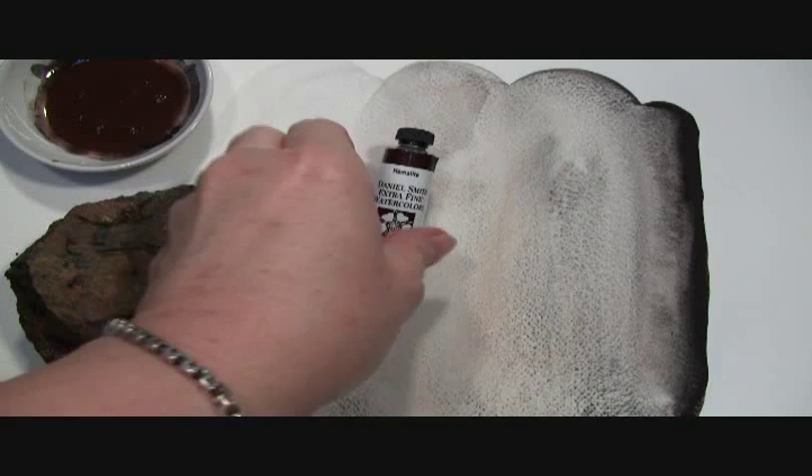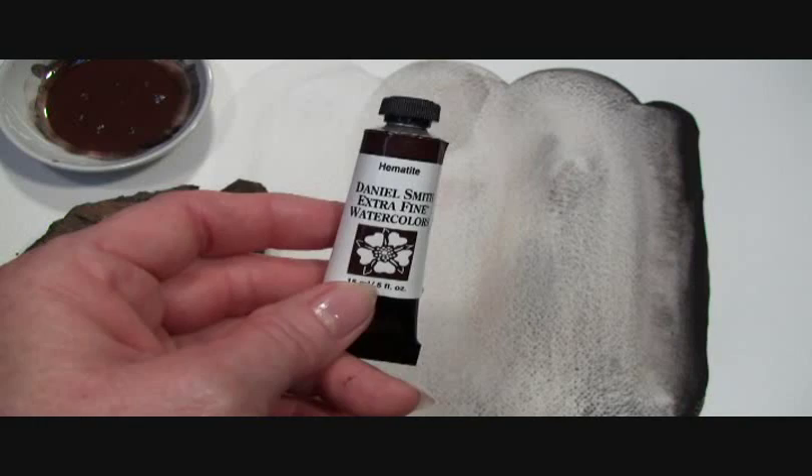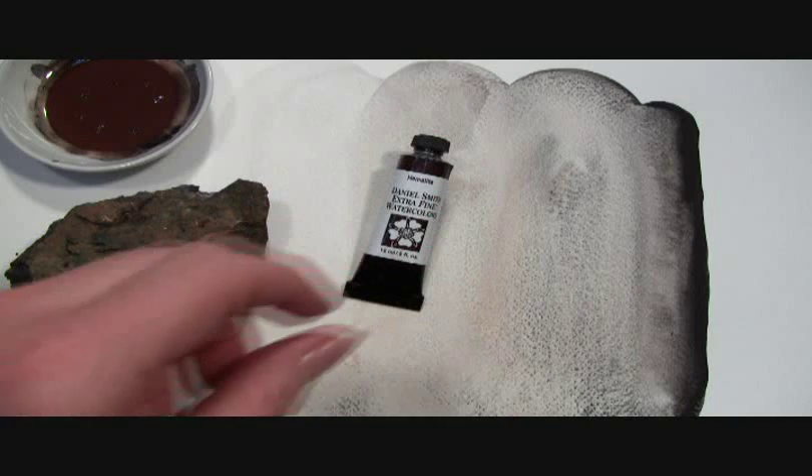Hi! Today I want to show you our Hematite Extra Fine Watercolor by Daniel Smith — the best watercolors for artists. Hematite is part of our PrimaTek collection of paints, which are made of pigments from ground minerals.